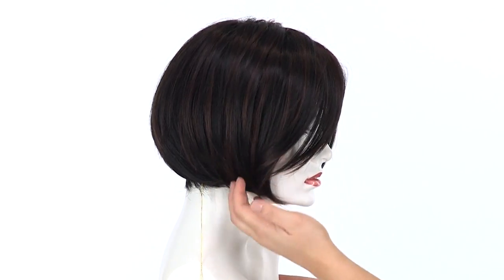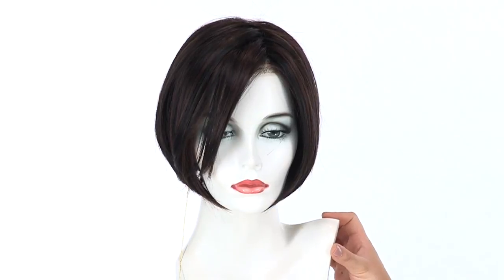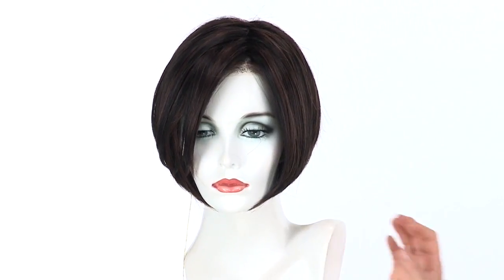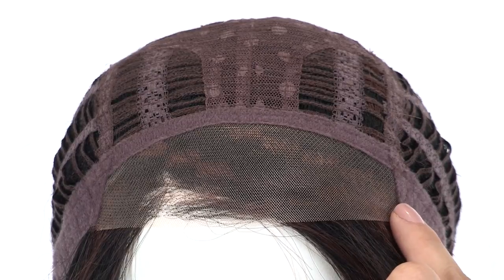The longer bang also blends in really nicely with the sides. With the lace front, you can style it off of the face or without a bang. The temple-to-temple lace in the front is pre-cut and ready to wear.